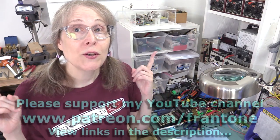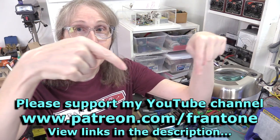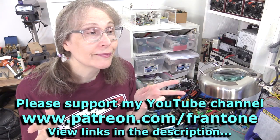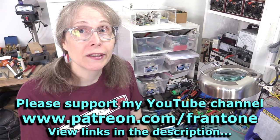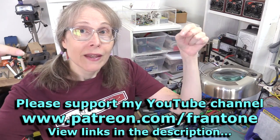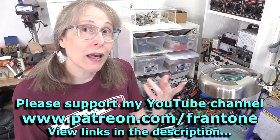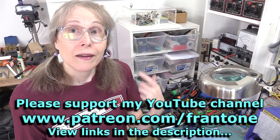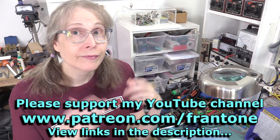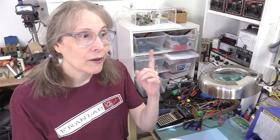Anyway, that's it — that was my rant. Thanks for watching, and thanks to everyone on Patreon making all these videos possible. If you like this video or any of mine, consider becoming a patron — just follow the link in the description. Okay, thanks — I'll be back here real soon. Bye.